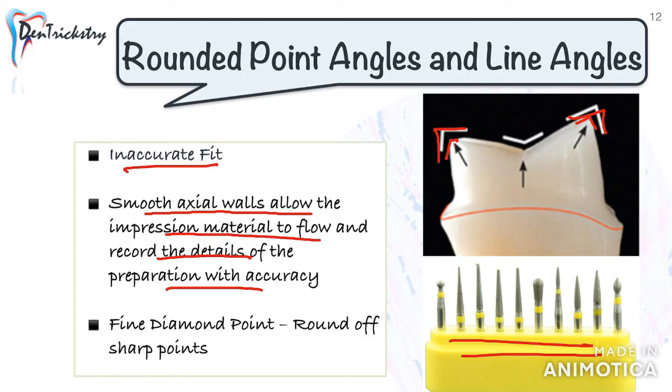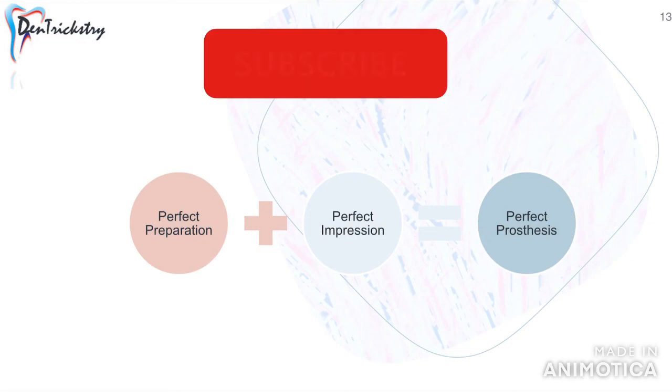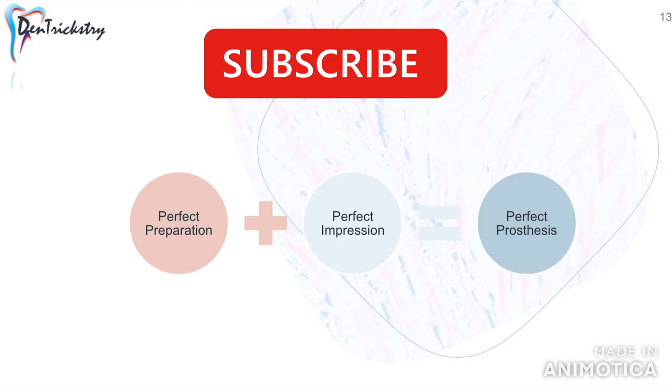With this we come to the end. Please like, share, and subscribe to the channel. Always remember: if you fail to deliver an excellent clinical result followed by a perfect impression, the result will suffer and it is your fault. You cannot expect your lab to do a great job if you have not done your part well.